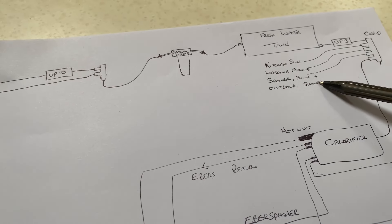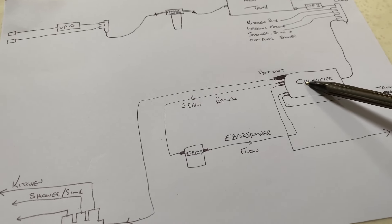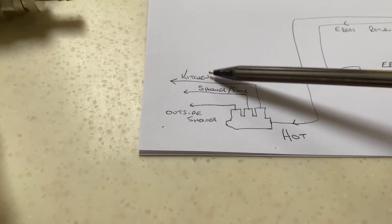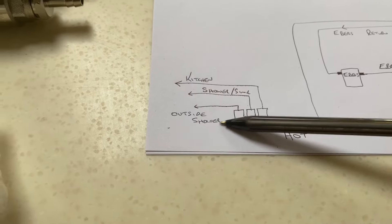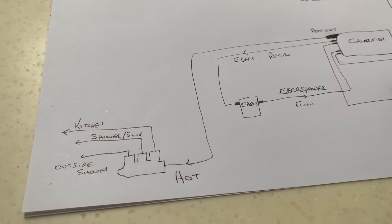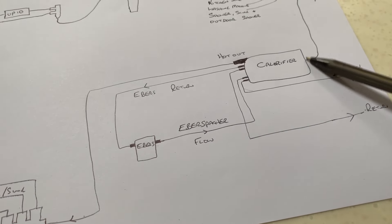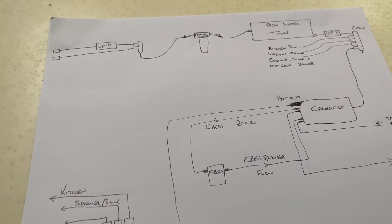From the four outlets you've got the kitchen sink, washing machine, shower and bathroom sink, toilet, and outdoor shower — all cold at that point for those three outlets. The fourth one goes through the calorifier, and that's where things change — you've got a cold feed in and hot water coming out. The hot water then goes into yet another manifold feeding the hot tap in the kitchen, hot tap in the shower, the bathroom sink, and the outdoor shower. The other way of heating water is the Eberspächer — flow and return — and also the truck engine itself with a flow and return through the twin coil in the calorifier.